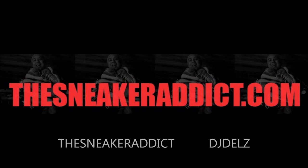DJ Dell, you know I love you. The Sneaker Addict dot com — you can find me. My Spizzop. DJ Dell TV. In Flex we trust, now it's a must.